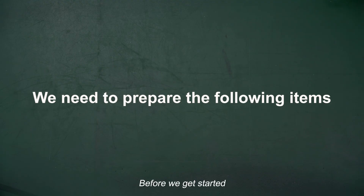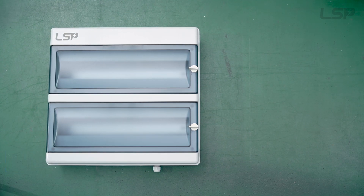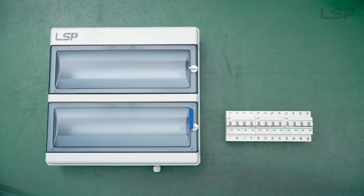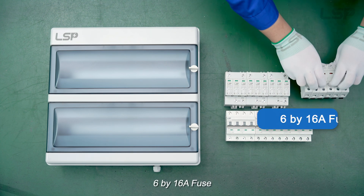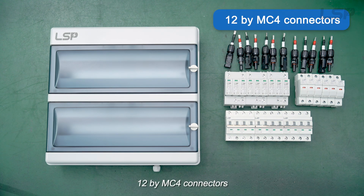Before we get started, make sure we have the following items ready: a 36-way plastic box, 3x16A DC MCB, 3x1000V PV SPD, 6x16A fuse, and 12x MC4 connectors.